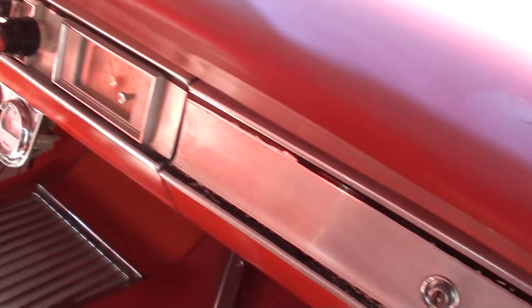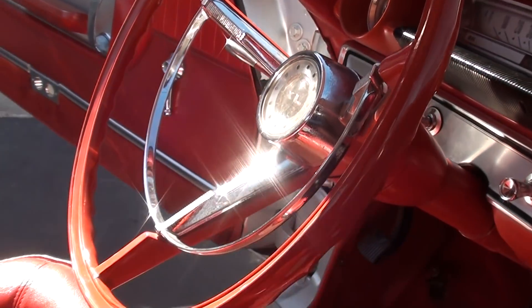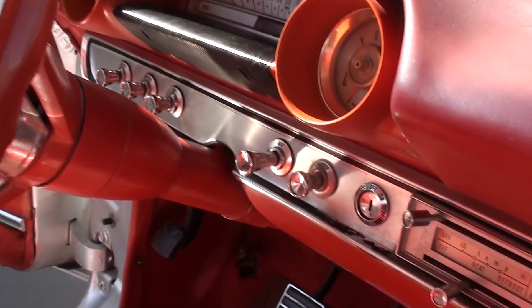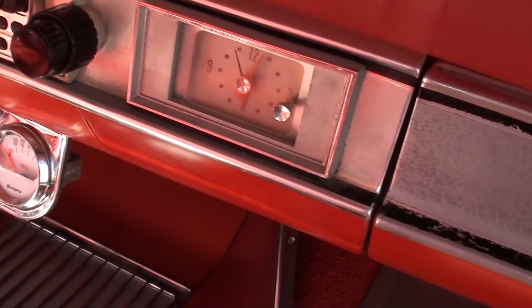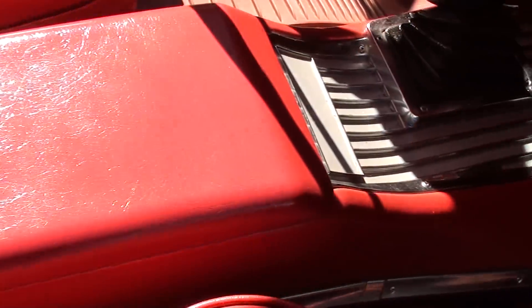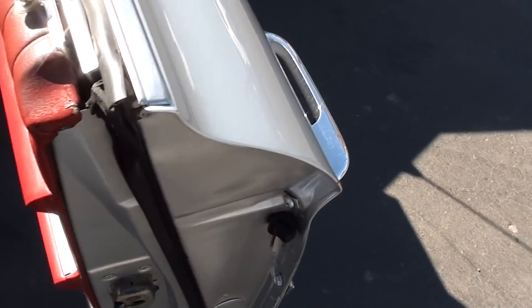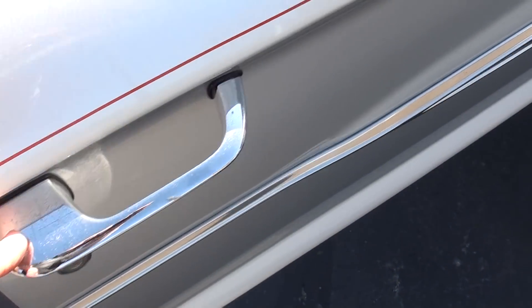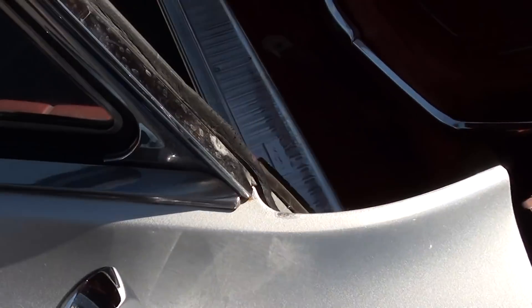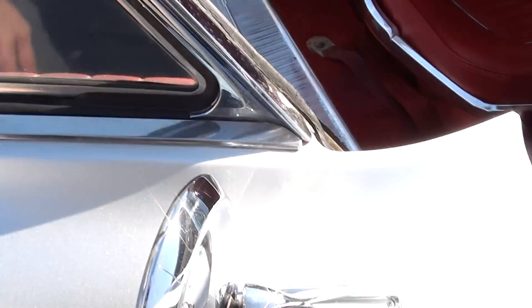Seats are really nice — a couple of splits in there but I've got a brand new pad coming. Steering wheel is in good shape, good looking car. That A-pillar foam is really nice — just a little water spotty but really nice on this car.